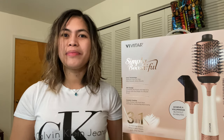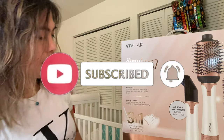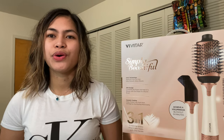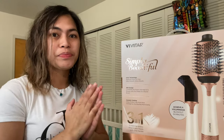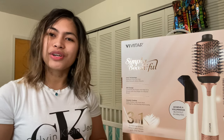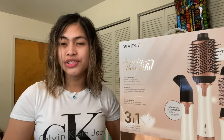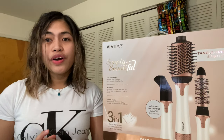Hello mga silingan, welcome back to our channel! For today's video we're going to be unboxing a hair dryer brush and volumizer. That's why my hair is a little bit messy — I just got out of the shower so we can put this hair dryer brush to a test. Stay tuned to see how effective it is!